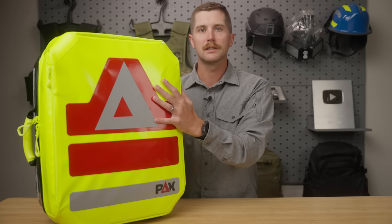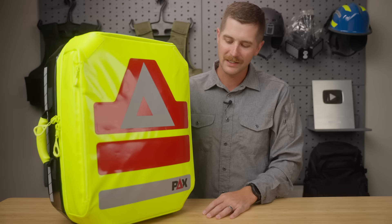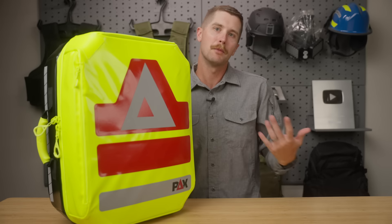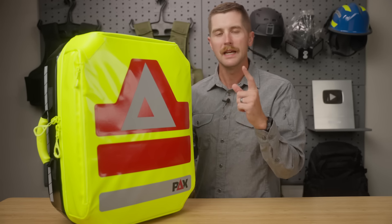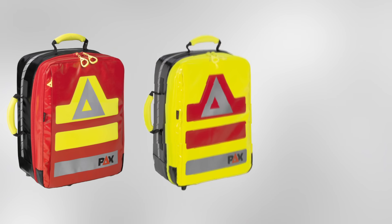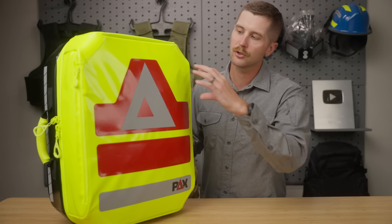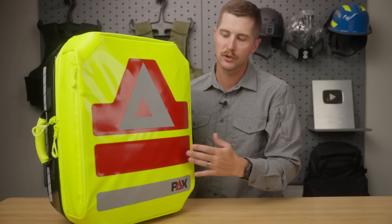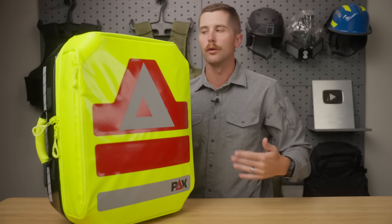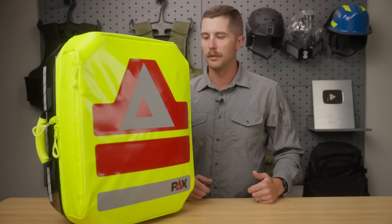You have bright reflective colors on the front. Early in my career I would have said I don't like the high-vis stuff, but as I have almost gotten hit on the highway multiple times, I'm starting to really value the high visibility aspect of a lot of these packs. This comes in a number of different colorways — all of them are just as bright as this. One of the really cool things you can do with this pack is get it customized. You can get lettering or numbers up here, lettering and numbers here, and then something put across right here — your company name, your certification, whatever it is — for a little bit of extra cost.